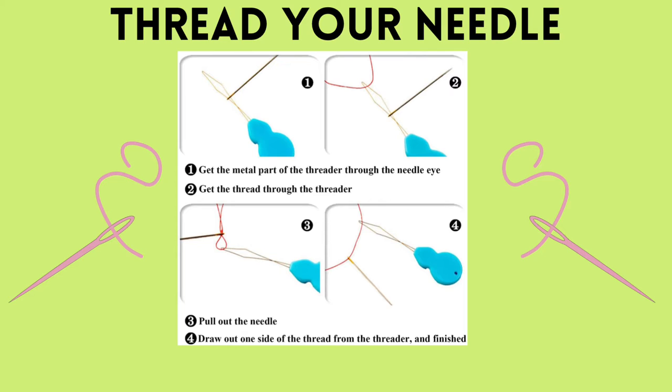Next you will thread your needle following the directions in the picture below. First get the metal part of the threader through the eye of the needle. Then put the thread through the threader. Next pull the needle off the end of the threader, and lastly take your thread off of the threader.